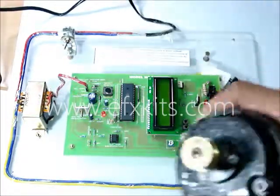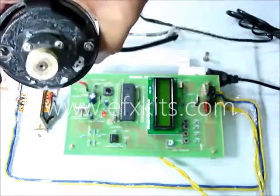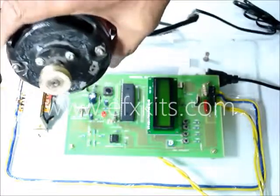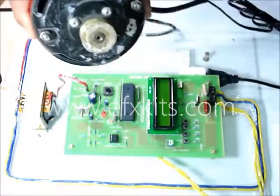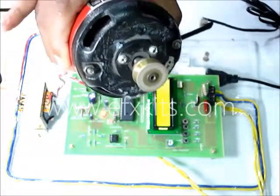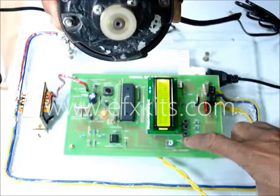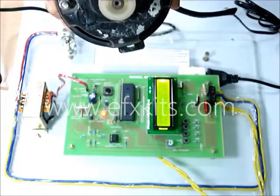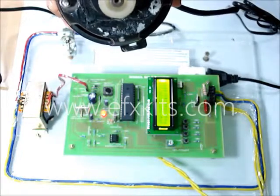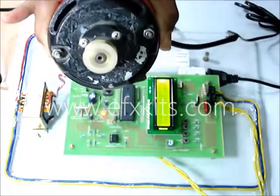Here is the motor. Once we switch on, the motor is now running. Selecting one cycle on and four cycles off — you can see how the speed has come down.